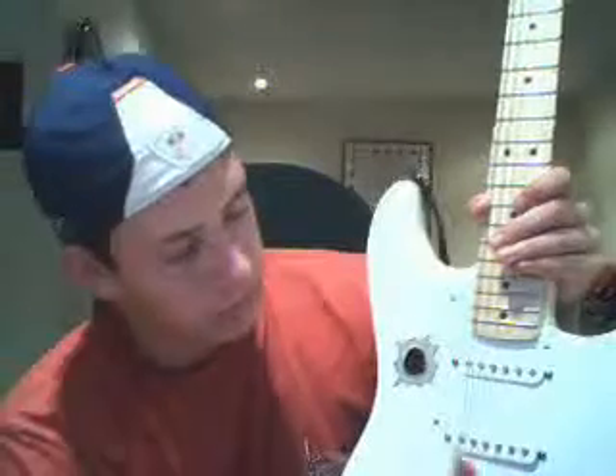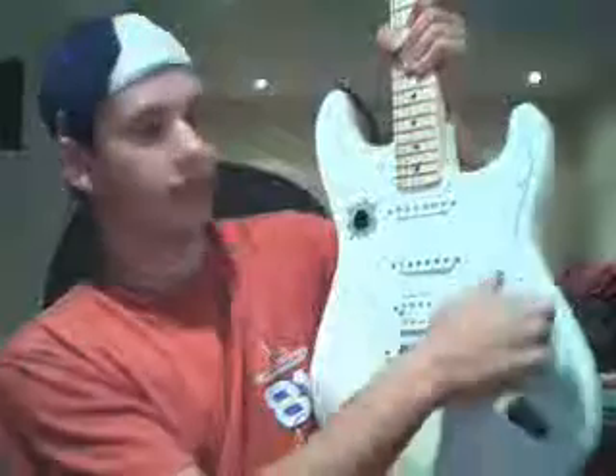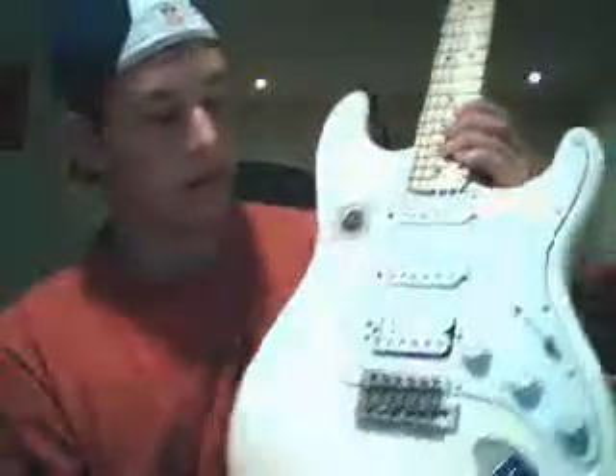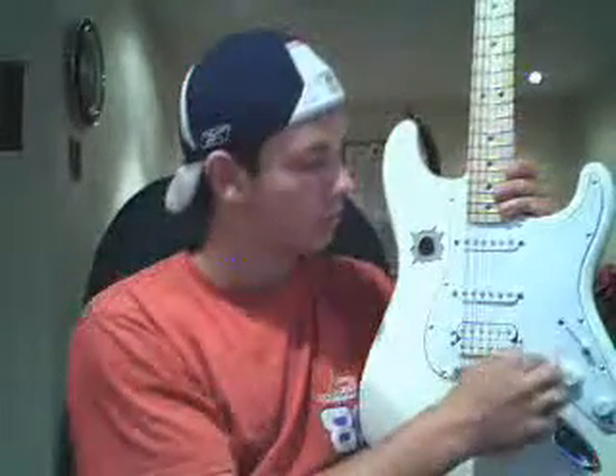This just changes the tone — more treble, that's more bassy, and everywhere in between. These right here are your tone knobs; they change the tone. That one is the volume knob.